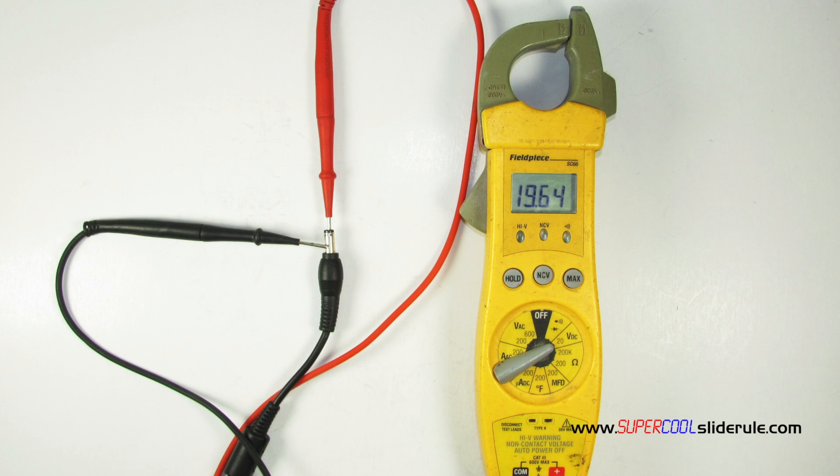Hello, Brian Nolten back with another super cool slide reel tutorial. In this tutorial, we will teach you how to test voltage with an electrical tester. All we need is an electrical tester and something to test.